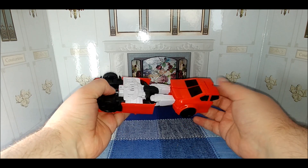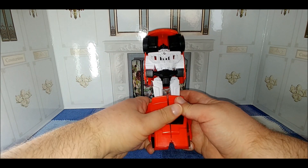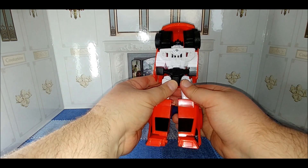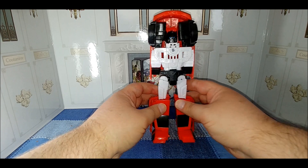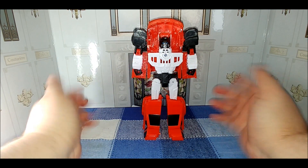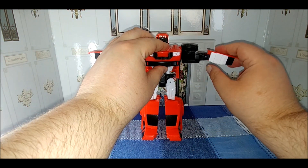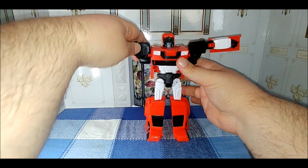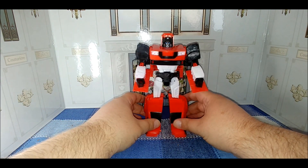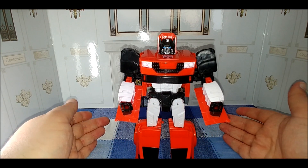The knees will friction into place — they are there for articulation — and that will split the legs. Continue splitting them and then flip the feet forward. This is a very close approximation of that Warrior Class Prowl figure. Standing the figure up, rotate the arms out for the shoulders, bring them out, flip the chest panel down, rotate the wheel wells back, bring the arms down, bend the elbows — and there you have Sideswipe in robot mode.